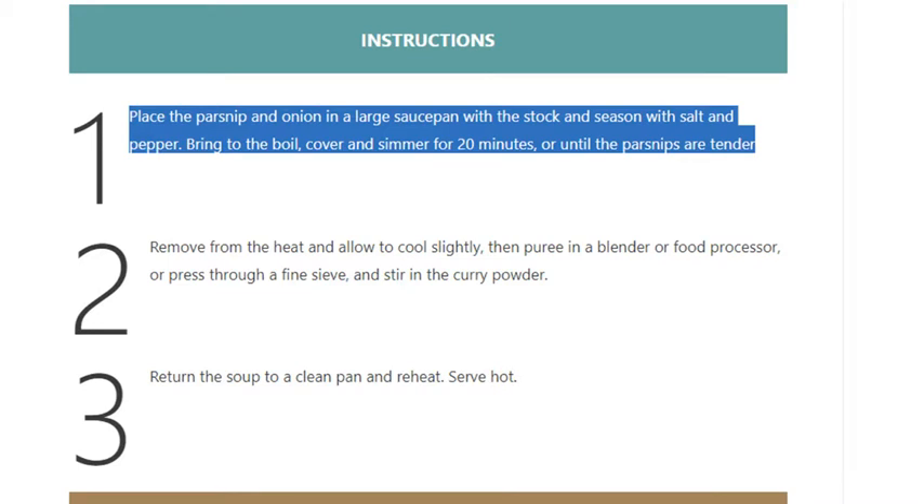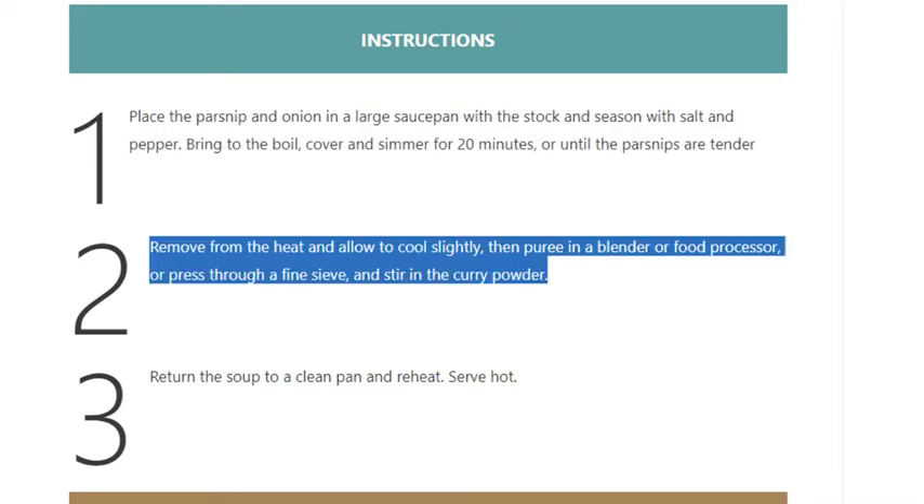Step 2: Remove from the heat and allow to cool slightly, then puree in a blender or food processor, or press through a fine sieve, and stir in the curry powder.